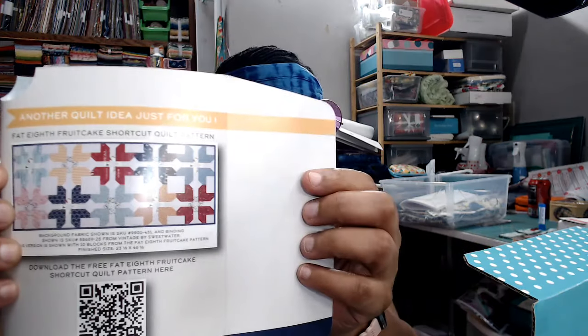That is my unboxing. Oh — we also have a 20% off Fat Eighth bundle coupon, and this month they are highlighting their Fat Eighth Fruitcake pattern. You can always make that pattern instead — if you don't want to make the flags, make the Fat Eighth Fruitcake. All right, I am tired and I am ready to lay down. Tomorrow I will make a video and talk about retreat. I'm going to do it tomorrow while it's still relatively fresh because I'm a forgetful person and I don't want to forget any details. I will see you guys next video.